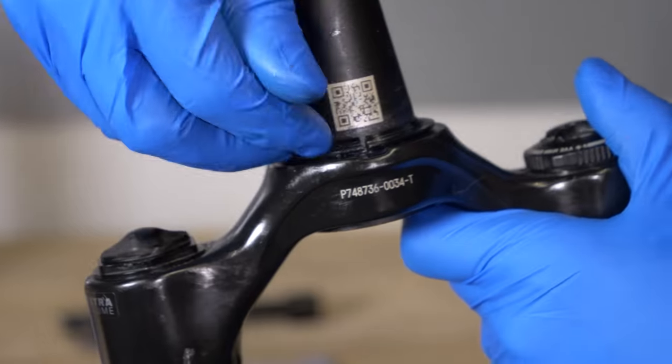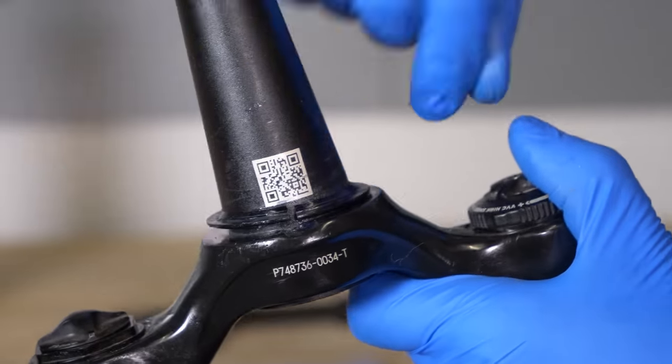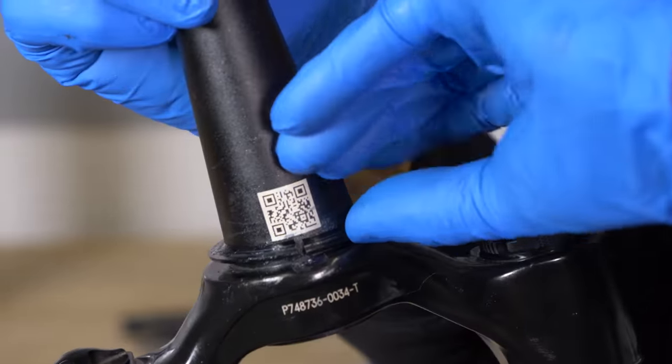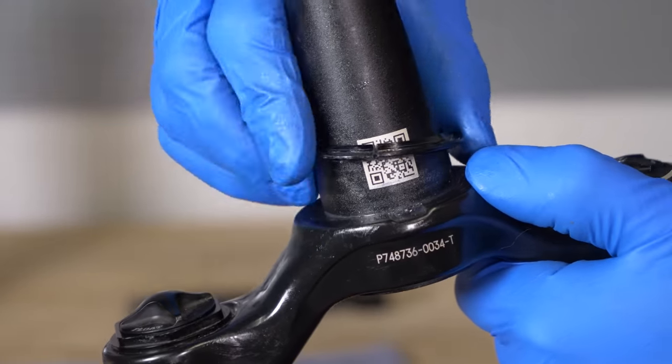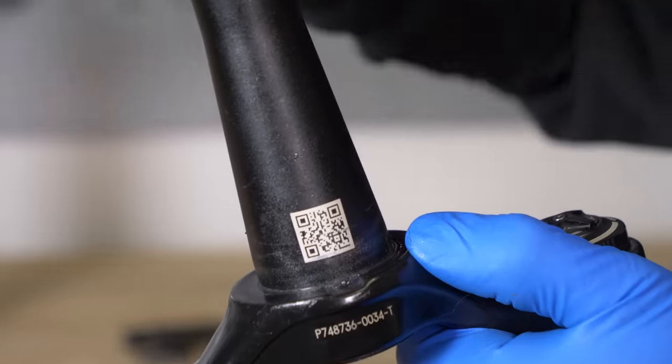If yours is pressed on, then almost certainly it can never creak. These ones can move very slightly — as you can see, I can move this by hand. If you get grit underneath there, that can emit creaking.